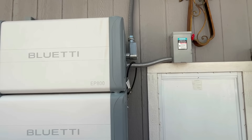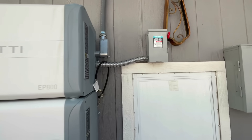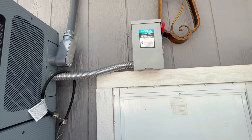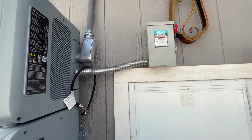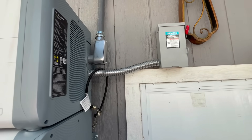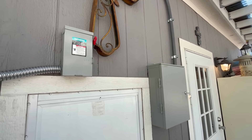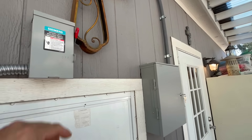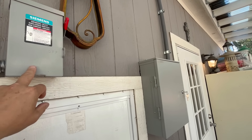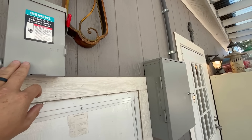I want to give an example of how you take this thing completely off-grid — basically this is going to act like the grid is shutting down. The EP800 is programmed to use only solar and battery power if available, so it's not using the grid right now. I turned on all the lights in the house. Within 20 milliseconds, the EP800 can take over in the event of a grid outage, so your computers will all stay on because of how fast it can flip.